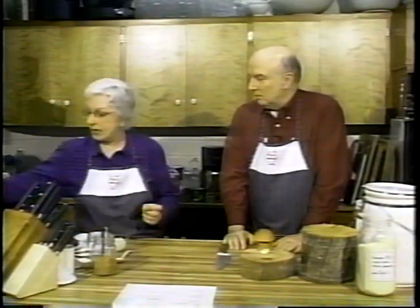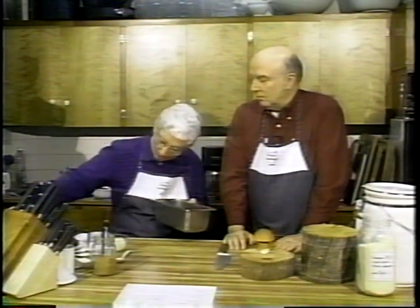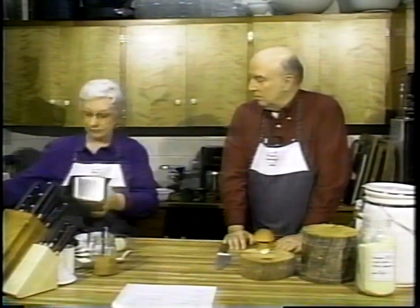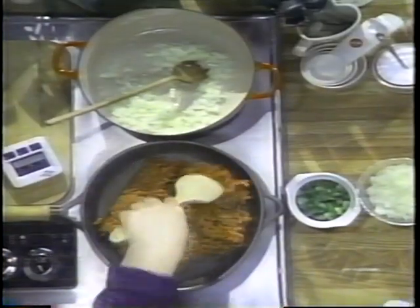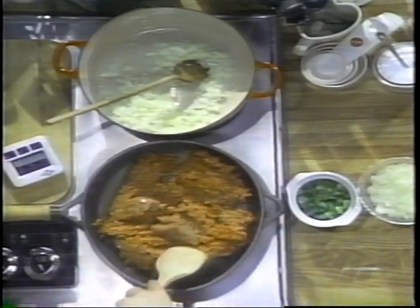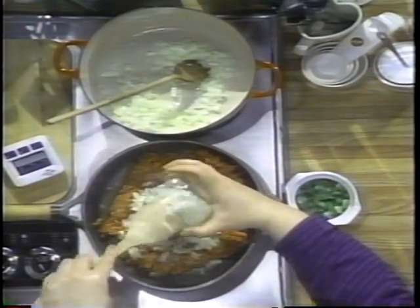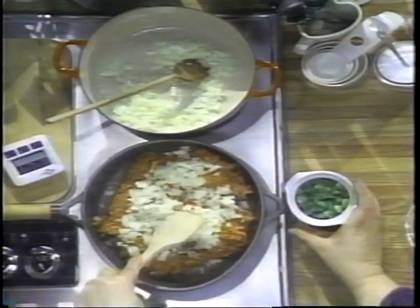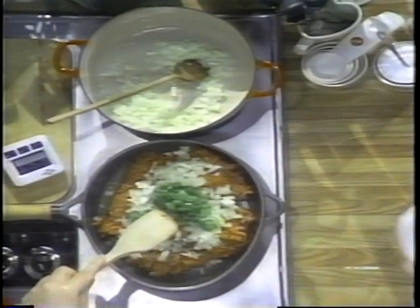We're going to have two things going on at once here. The second one we're making is a chili cornbread, which is a unique chili — it's great to serve for dinner or take to potlucks. We have a pound of ground beef that we're going to cook with some chopped onion, some green pepper, and some more garlic.